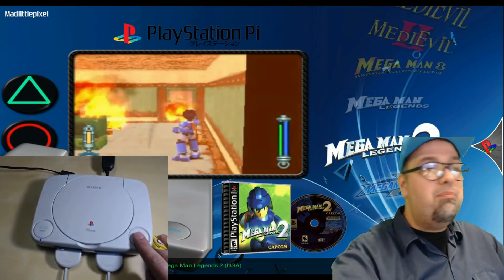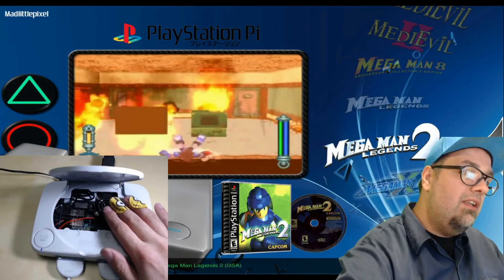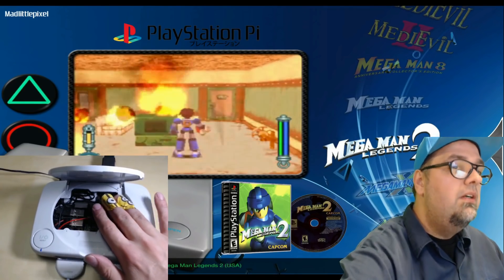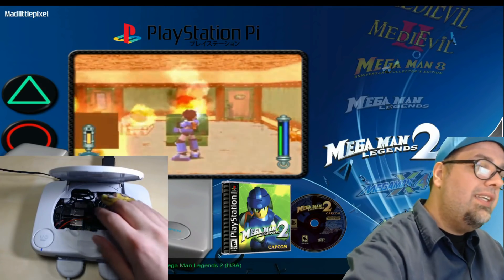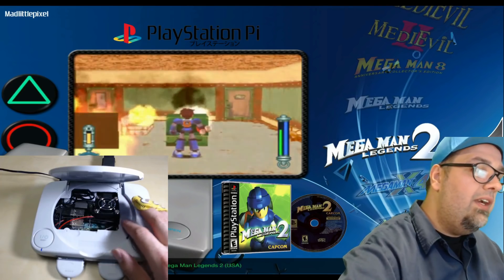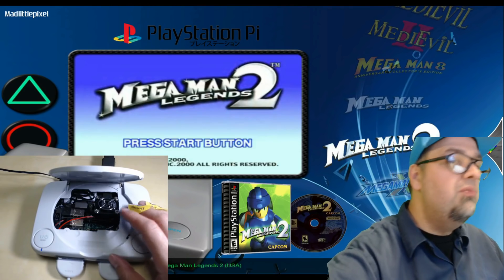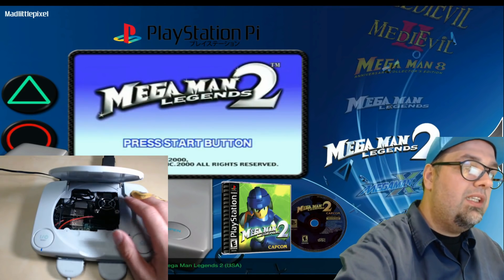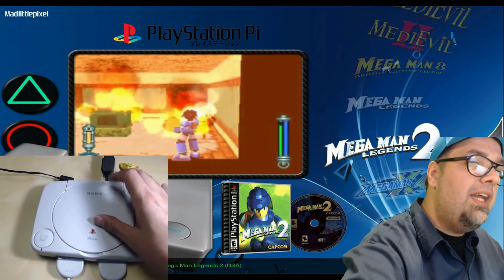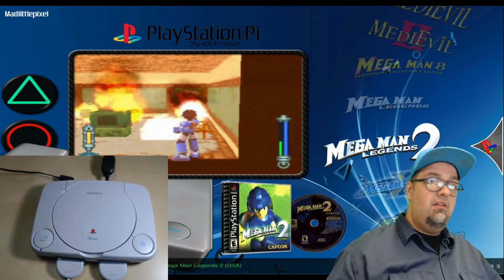I'll go ahead and pop that bad boy open. We have a little fan just chilling here, blowing air on the CPU — works out pretty well. I did kind of cut out some of the CD tray area. I'm probably going to trim out more so you have a little more room to work, but everything's fairly accessible. I do have an HDMI extender so I can just plug in the HDMI that way.